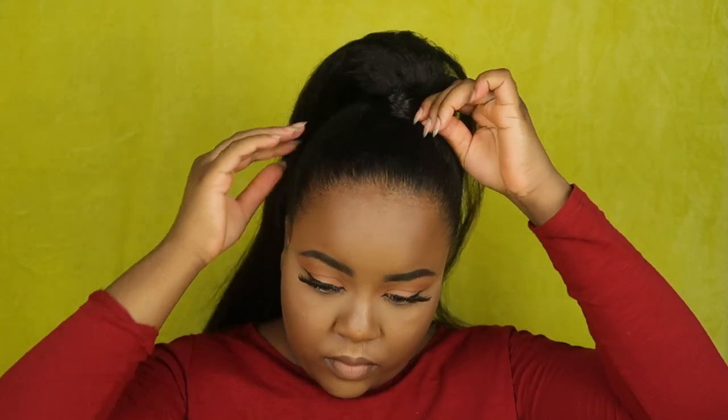Just going to tuck that under. I don't like using pins for my ponytails — I think they make it super tight — so I just try to secure it without a pin. Just going to brush that out. Yeah, I love this look, this hair, everything about it. So we're done with this video! I hope you guys enjoyed it. If you do, don't forget to leave me a like and a comment, and I will see you guys in my next video.